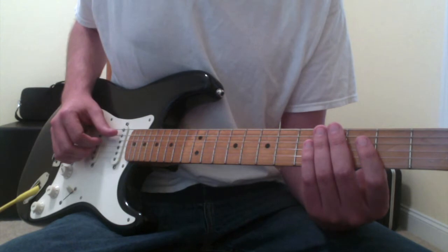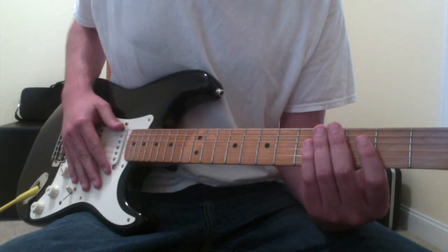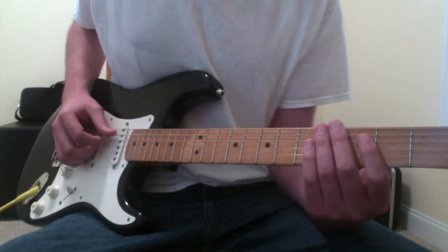On the album it sounds like he's playing an electric guitar, so I am playing an electric here as well. In the demonstration, my guitar may sound a little bit differently than it did in the intro because I've repositioned where the microphone is so that you can hear me speak a little bit better.